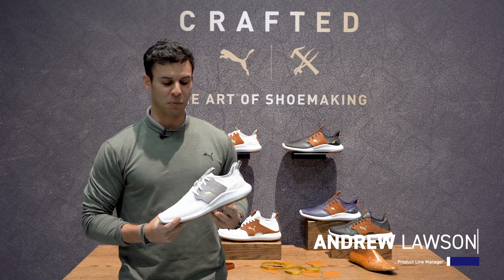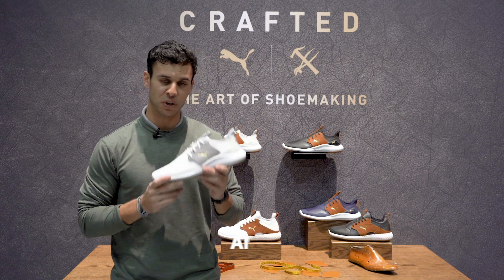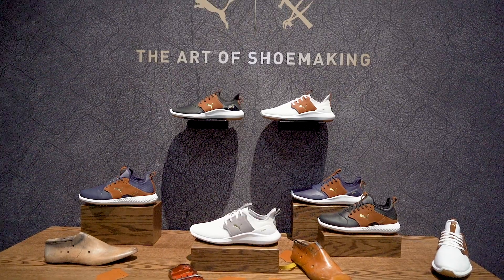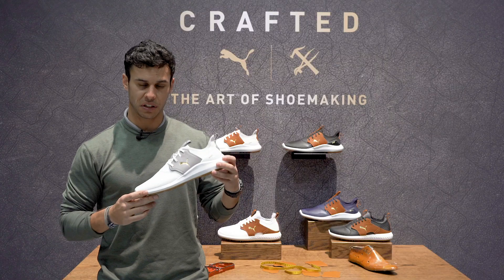How's it going guys? Andrew Lawson here with Puma Golf, here to talk about our new NXT Crafted shoe. This is an update to our NXT shoe, kind of for your more traditionalist guy.